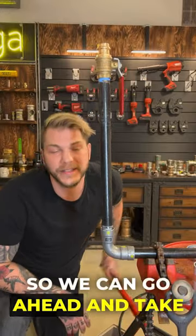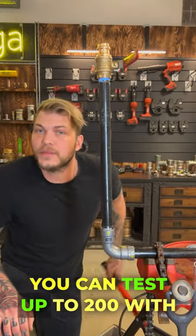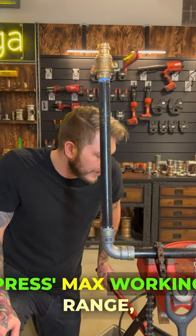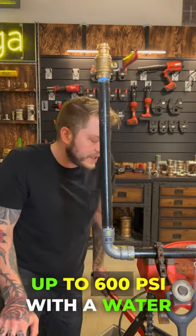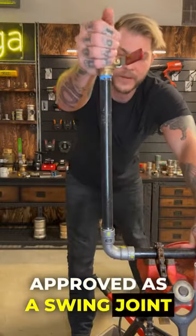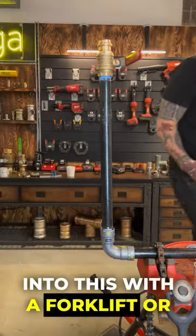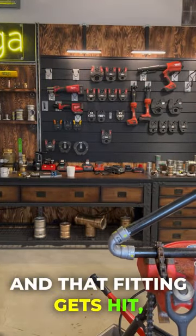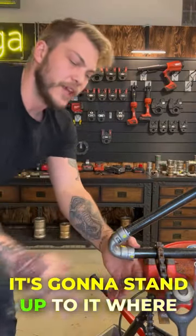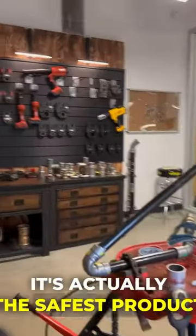Now we're going to test it just like we did the ProPress. Get the water out of the top, turn it off. You can test up to 200 PSI with air — that's Megapress's max working range — 125 PSI on the gas fittings, and we can go all the way up to 600 PSI with a water test. Now we've got 600 PSI and I can still turn it because we are approved as a swing joint for concealed spaces and for direct burial. We don't lose a drop of pressure. Say the worst thing in the world happens — someone backs into this with a forklift or there's a natural disaster and that fitting gets hit. We're not going to lose the pressure — it's going to stand up to it where a thread or a weld would break. Coming over to the pressure gauge, we're looking at about 750 pounds. Not only is it faster and safer to install, it's actually the safest product once installed as well.